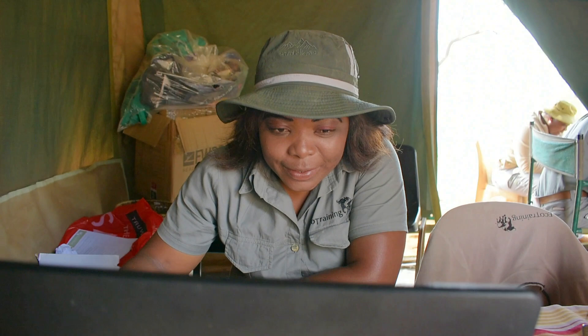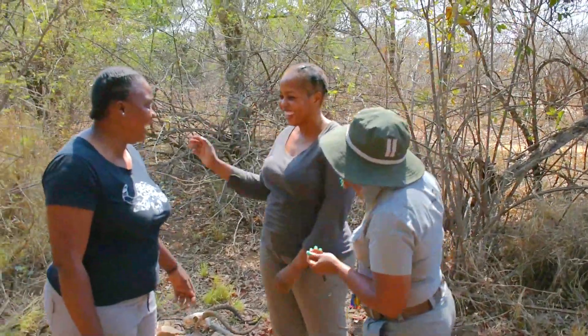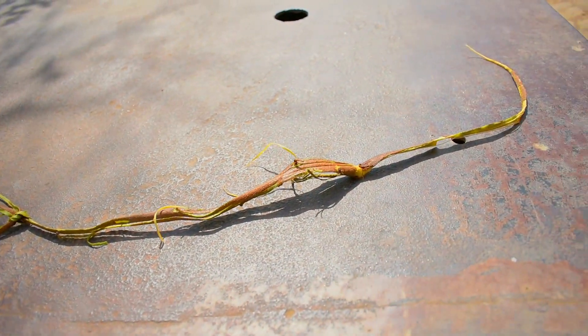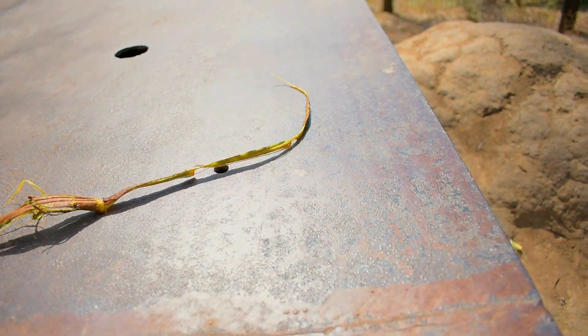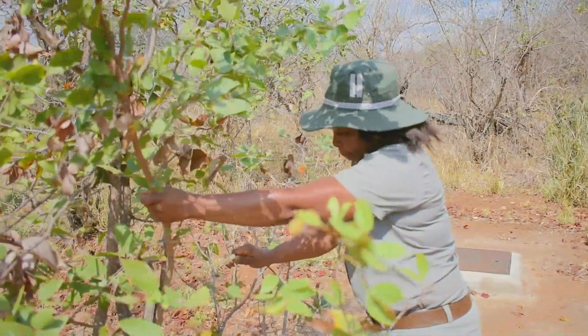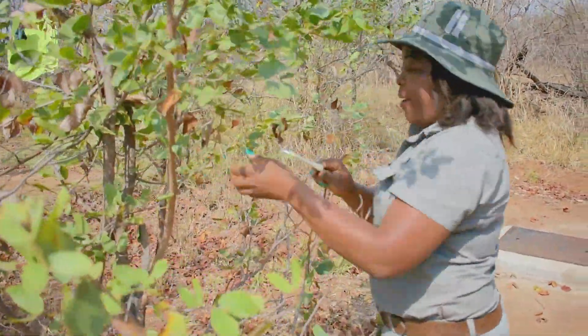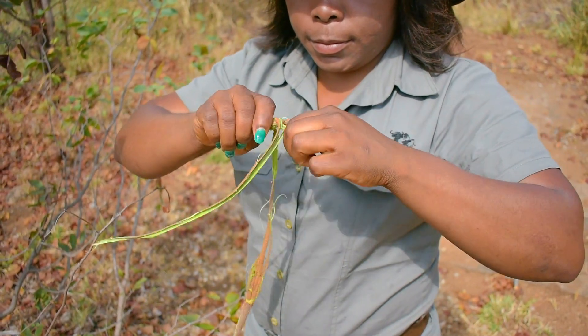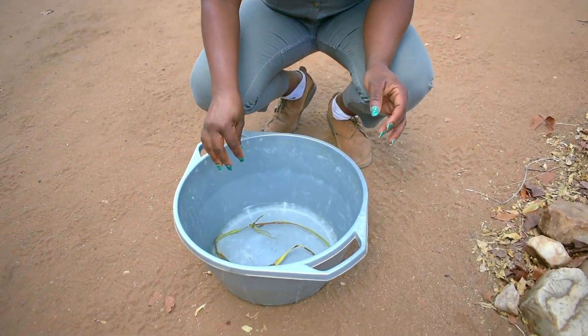My name is Rosemary Manuleke, I'm from Makuleke village and I'm a camp coordinator at Latte Camp. My mom taught me that you can make a rope out of mopane tree. You take the small branches, rip them off, and the bark peels off in a long strip. To make it strong, you keep it in water for a day or two to make it soft.